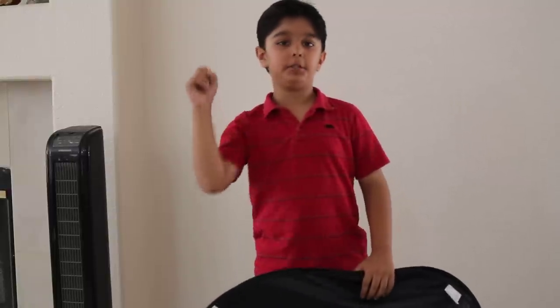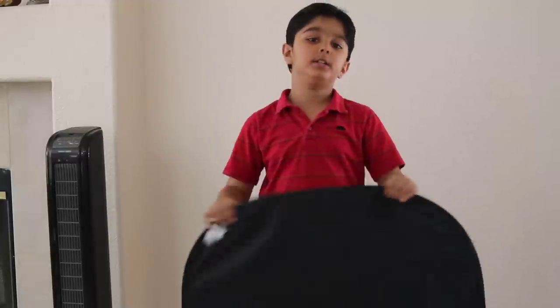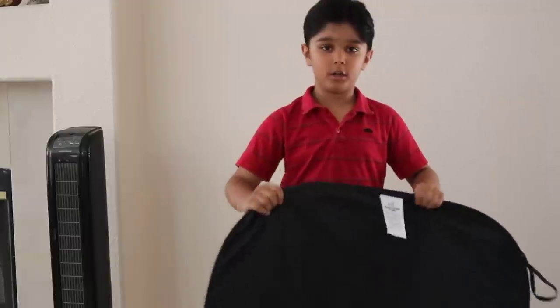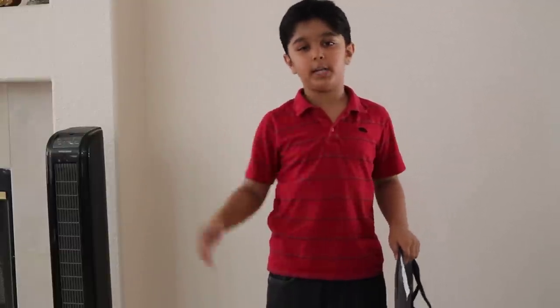Hey YouTube, I'm going to show you how to fold an AE Magic Shade Sunshine. I bought it at Walmart for around $10.00.